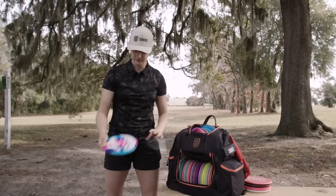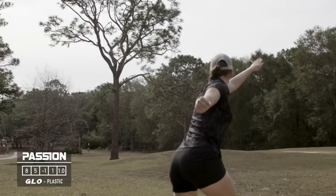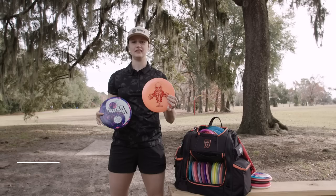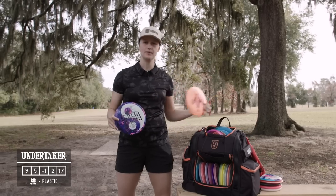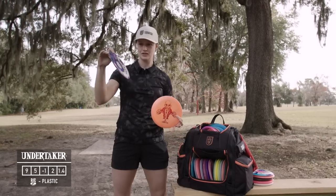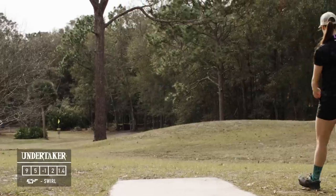Moving on to fairways, I've got a Glow Passion with the Throjo dyes stamp — I believe it's about 168 grams. I'm experimenting with lighter weight discs to see how different plastics and weights beat in over time. Next I've got Undertakers: a Big Z Undertaker that was already a little beat in — it's a very straight flyer, a little more stable than the Glow Passion. I'm also carrying a Ben Calloway Tour Series Undertaker from last year that's a bit more overstable than the Big Z. Both have a spot in the bag for now, but we'll see how they beat in.